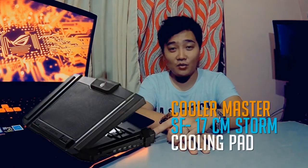Today I'm going to show you how I managed to reduce the temperature of my GL702 BMK using air cooling. Basically what I did was buy an SF-17 CM-Storm.